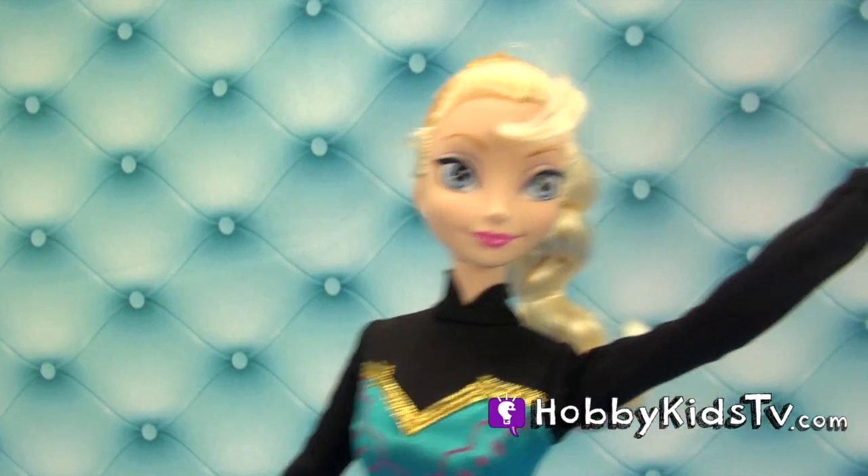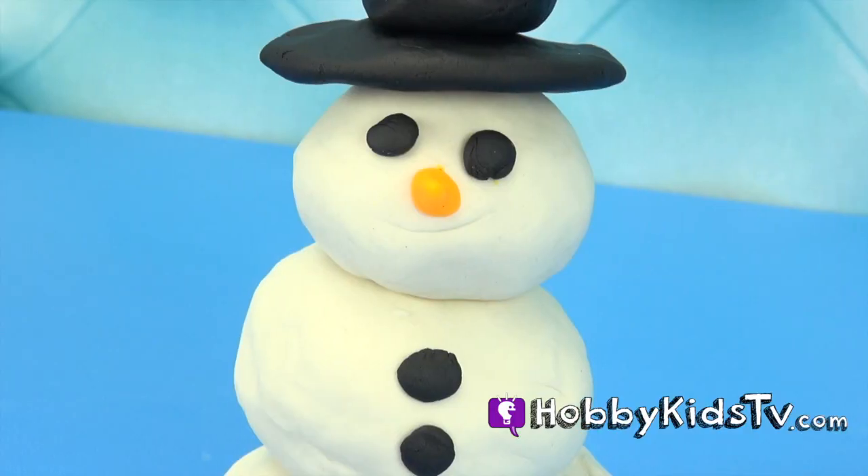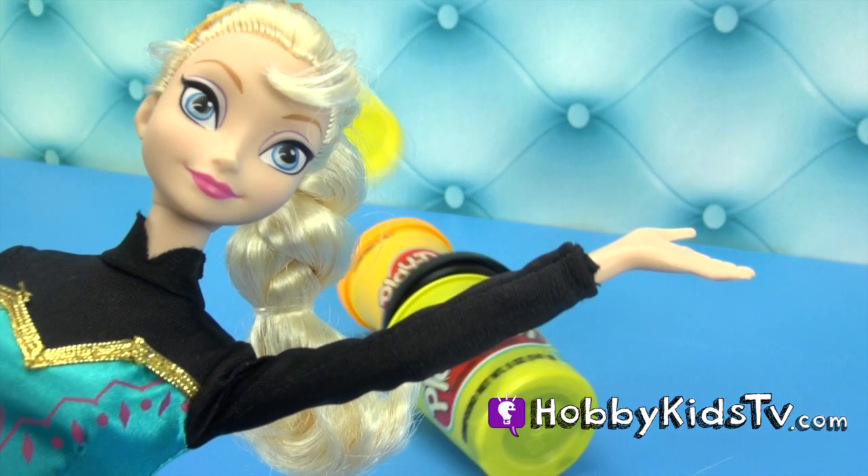Hobby Kids TV. Welcome to Hobby Kids TV. Today I'm going to show you how to make this Play-Doh snowman. All you need is some Play-Doh.